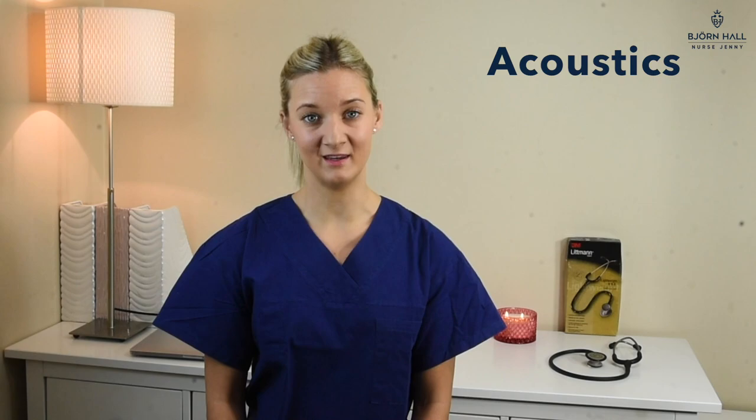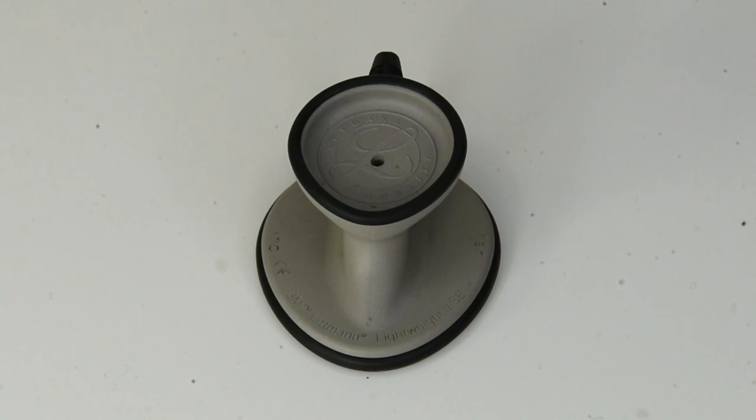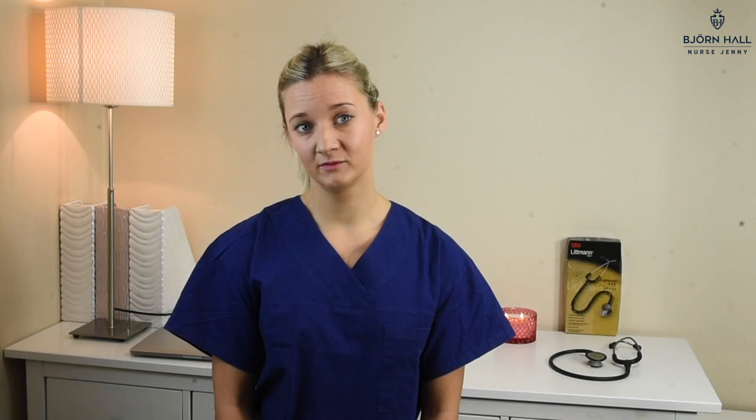Let's start with the most important thing when it comes to a stethoscope: the acoustics. I have given this stethoscope three and a half stars out of five. The reason it doesn't get a five is probably because it is made out of plastic and it is a single lumen tube. But a three and a half star for the price is, in my book, a pretty good rating.